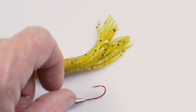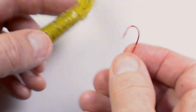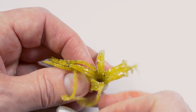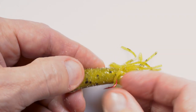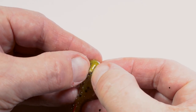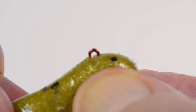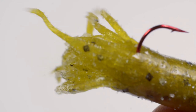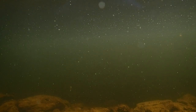Let's rig a small tube on this torpedo shaped jig head. Put the jig hook into the back end of the tube bait and work it all the way up to the front, making sure that the hook eye doesn't damage the soft tube. Expose the hook eye by pressing it through the soft material. On some tube baits the eye is barely visible, making it a bit difficult to tie it to the line, but it makes the bait more weedless.